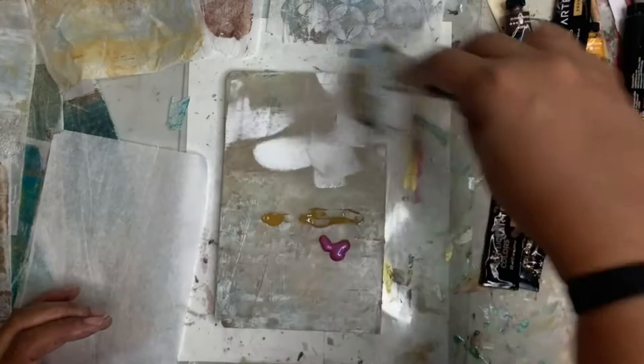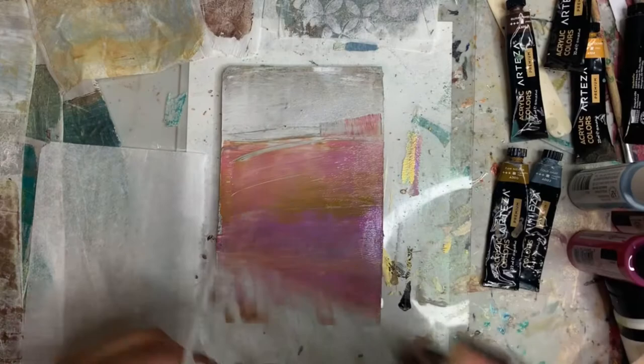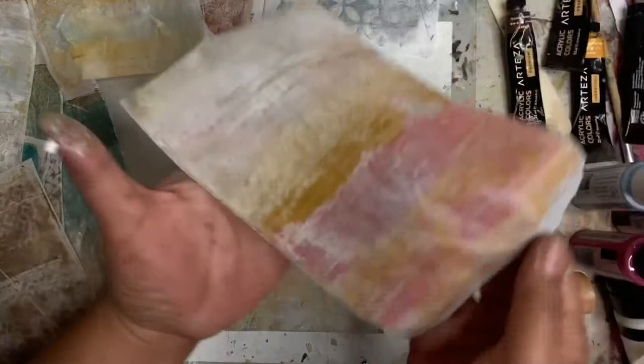This is a five by seven jelly plate that I cut down from an eight by ten — I just cut it in half. I'm not sure if you're supposed to do that but I did it. I do have a full eight by ten one, and I also cut down one of the five by sevens into a three by five. I like to have different sizes. And that one turned out really nice too.